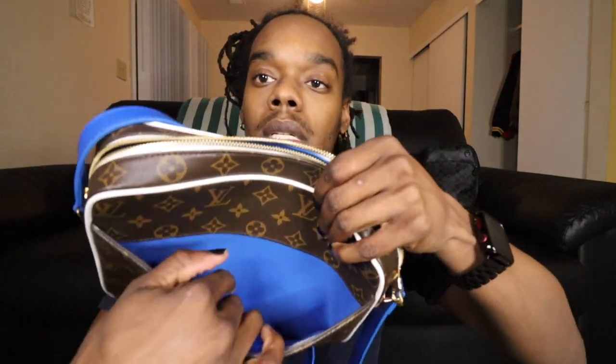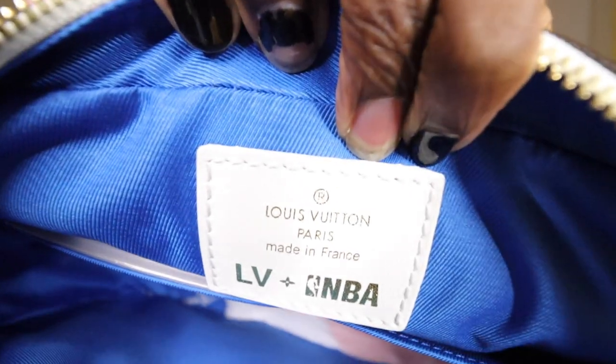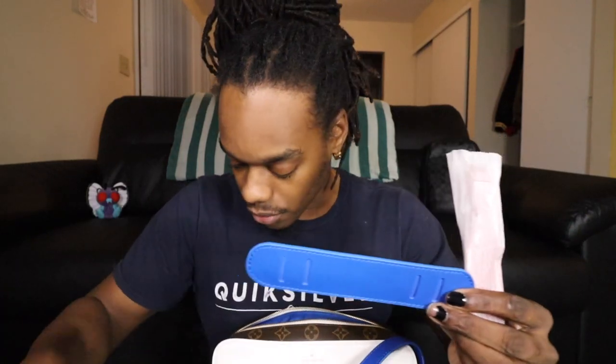Let's go ahead and open her up. It feels like it has something inside to keep its shape, which is great — they do have big foam blocks on the inside. It also has a pocket on the back that I didn't even see at first — a nice inside pocket with blue lining. The inside has blue lining and says 'LV NBA' and 'Louis Vuitton Paris, Made in France.' The stitching on the inside looks pretty nice as well.